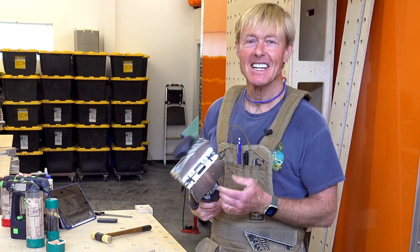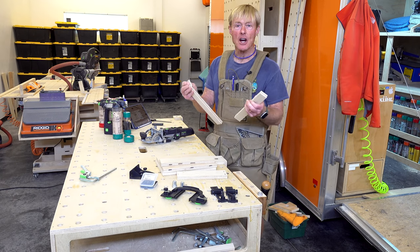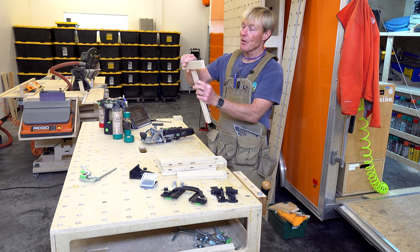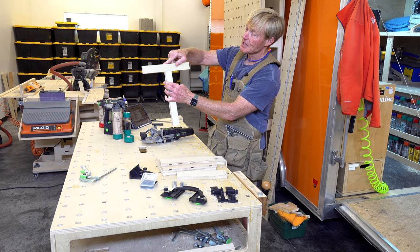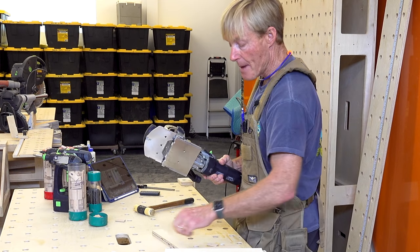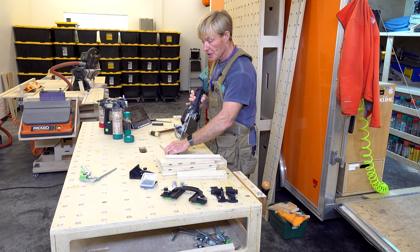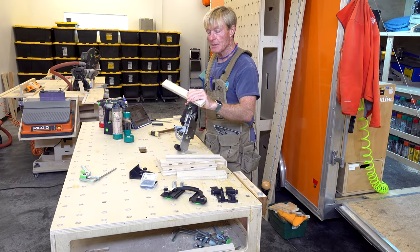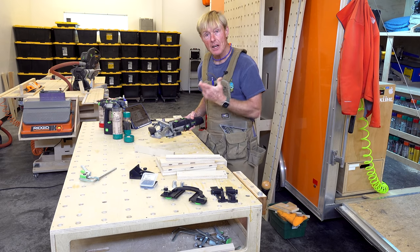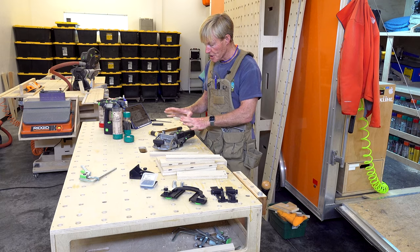Now you know what the Domino does and how to set it up — but how do you use it? I'll start by showing a simple single Domino connection, like if you're building a cabinet face frame and want to connect two pieces. I have the six millimeter cutter in the machine already. I'll set the fence so the cutter falls in the middle of the thickness of the material — fence set to nine. For depth, I'm using a 40 millimeter Domino, so depth is set to 20. The machine is all set up.